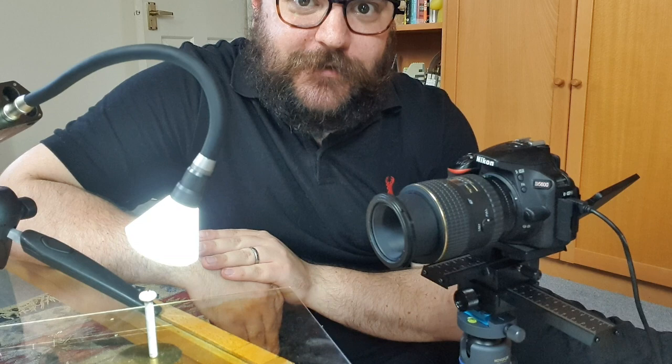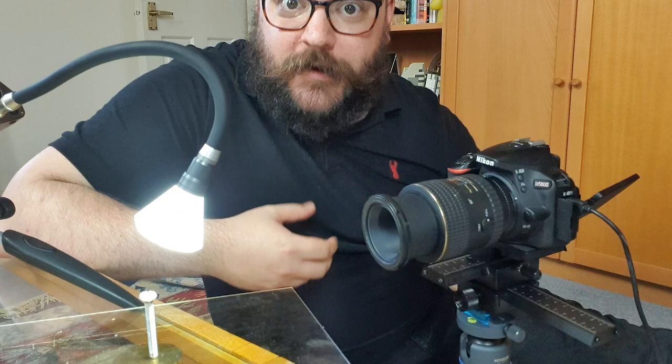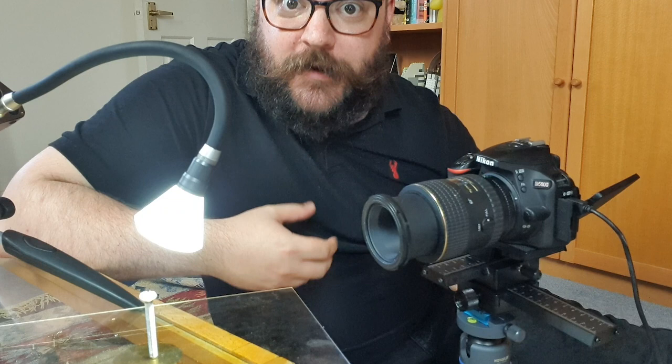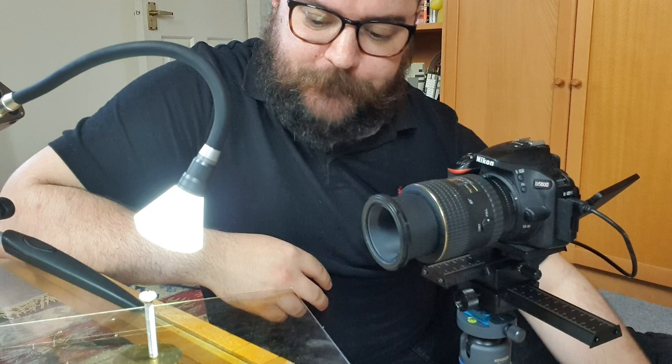The other thing that I've got here is the Adaptalux Studio, sat on a little mini tripod providing the light for our shot. I've simply got a white lighting arm with a diffuser on the end, but that's going to change - I'm going to be adding a lot more lighting arms and a lot of colour. My camera is a pretty standard setup: I've got the D5600, a 100mm macro lens, sat on a macro focus rail. I've also got a shutter release cable just so that I don't wobble the camera too much when I'm taking my stills.